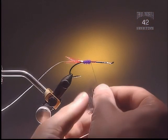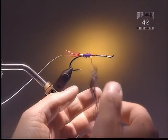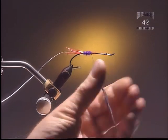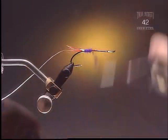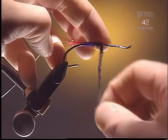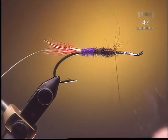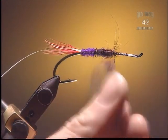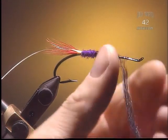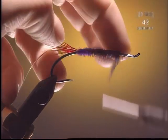Step 5. Next we're going to put on some black dubbing. Whatever dubbing you want — this can be synthetic dubbing, some seal fur, an antron, or even a wool will work fine. Keep it nice and tight. The shape of this hook is a little different. The shank runs from where it starts to bend to the eye — the straighter portion. The purple portion would make up about a third of the shank. This is a little bit of a low water fly — it's not tied really heavy and thick, we're trying to keep it quite thin. Low water just means a skinnier fly, a smaller profile.